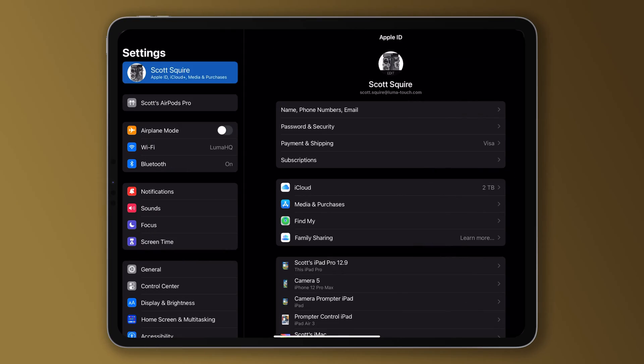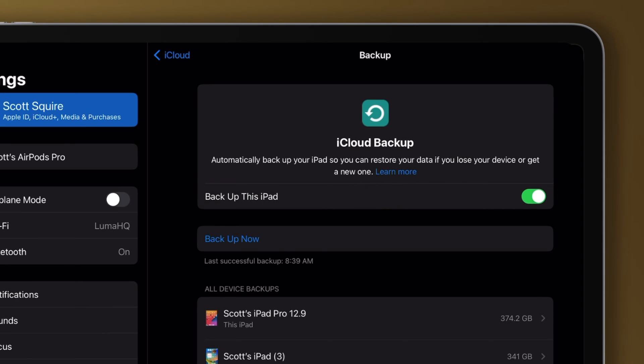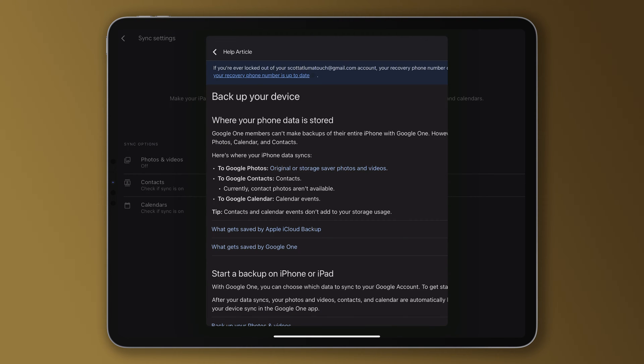Number one. Set up an automatic backup to an integrated cloud service like iCloud or Google Drive. Just do it. It's going to cost you something, but for simplicity and reliability, this is a slam dunk. I'll put links in the description for easy instructions for setting up backups with either Google One or iCloud. It doesn't matter which cloud you choose as long as you're backing up to something.